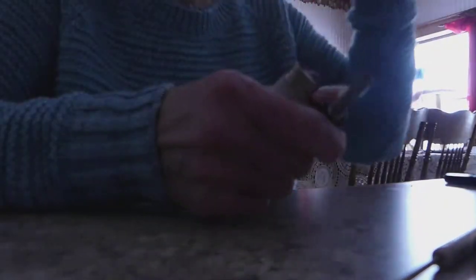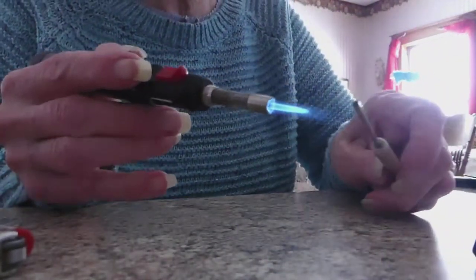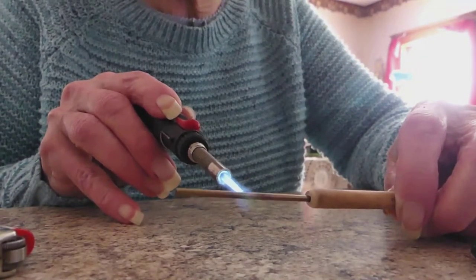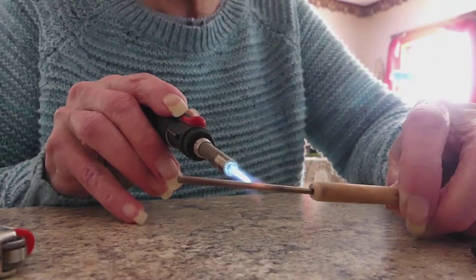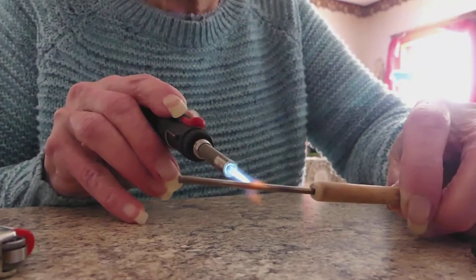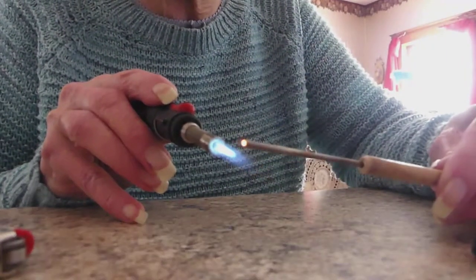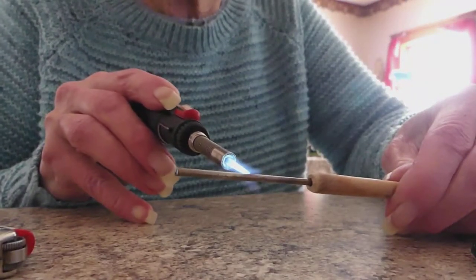To anneal metal, you put fire to it right about where you want to bend it and hold it there until the metal turns a bright red — that will soften the metal. A lot of people when they're torching will put it right up here like this, but that is the coolest part of the flame. The hottest part of the flame is right where that blue or red ends, and so you want to put that right where you want it to get hot.